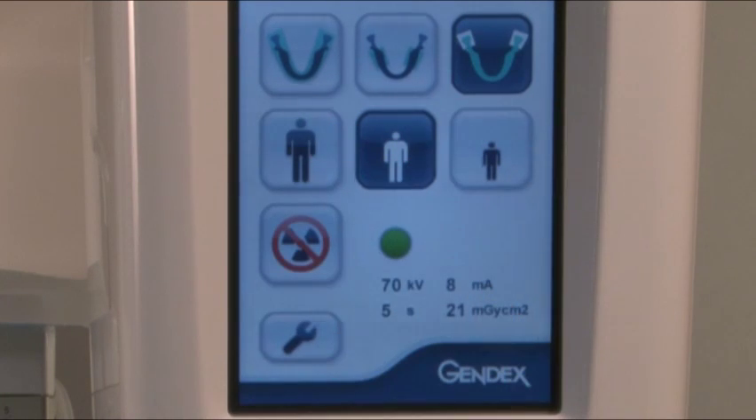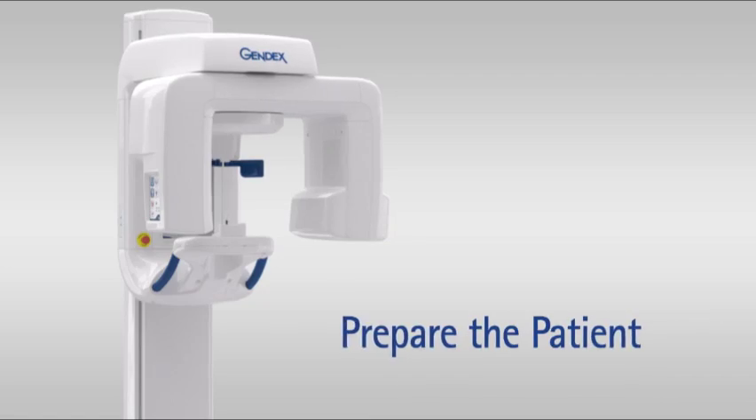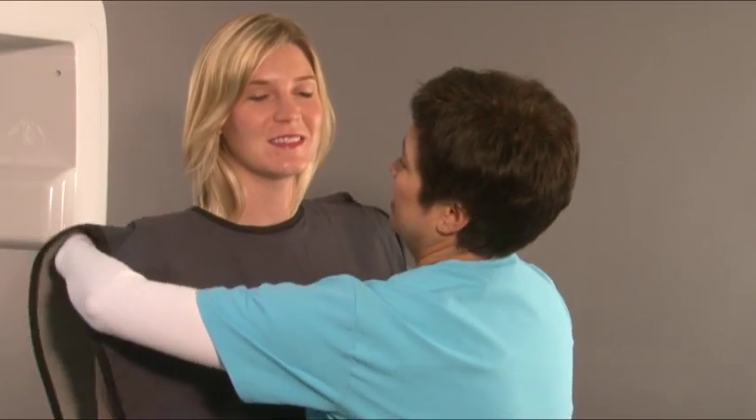Select the TMJ projection and patient size. Prepare the patient by asking them to remove any glasses, false teeth, jewelry, hair clips, and pins. Place a protective lead apron over the patient's shoulders.